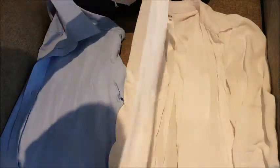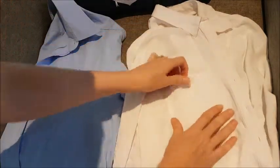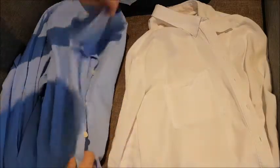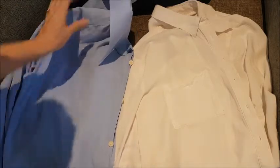Let's go to the other side. Again, it's just that pocket. My husband's shirt. See, that's fine.